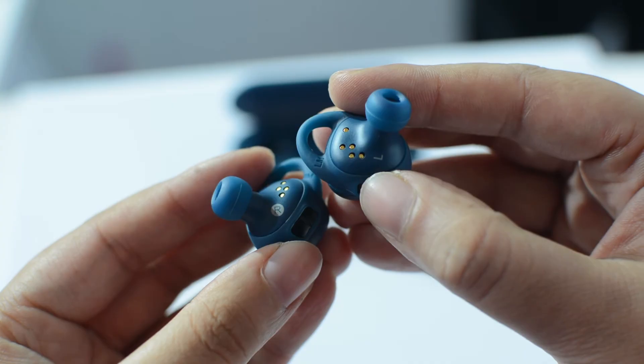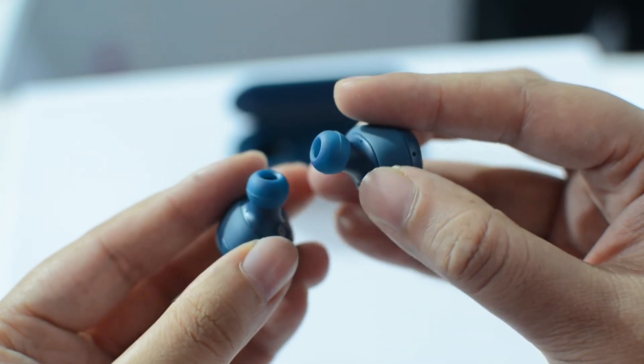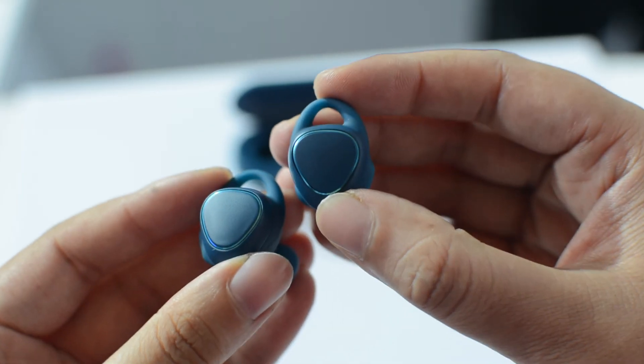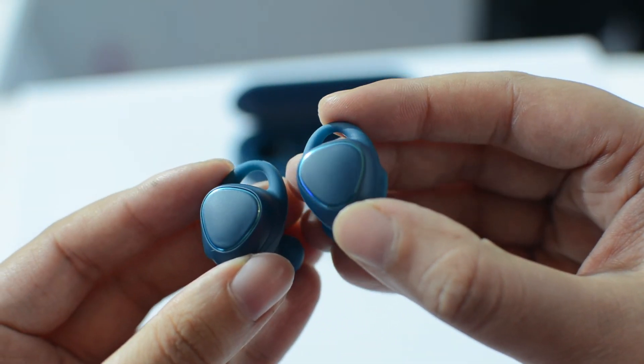So that's it for the initial impression of Gear IconX Wireless Earbuds. I'll be sharing my detailed review very soon. Stay tuned — for that you need to hit that subscribe button.